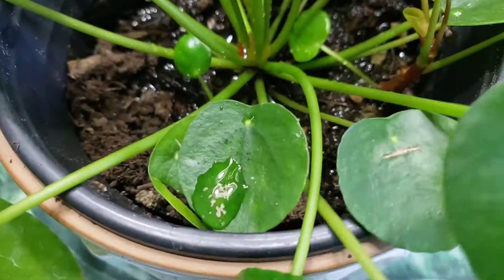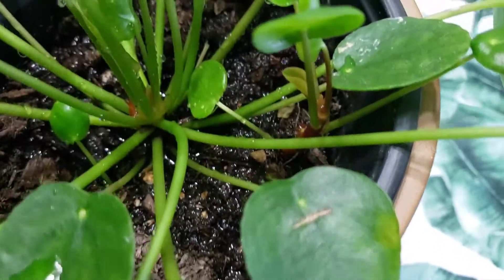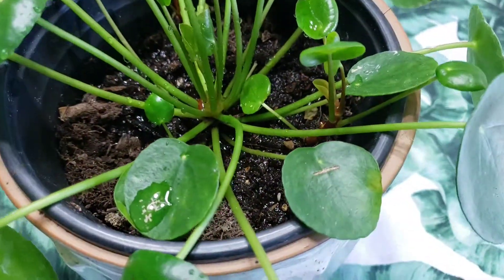This plant is very low maintenance, and as long as you do not put the plant in direct sunlight, your plant should be okay and the leaves won't be damaged or burned.